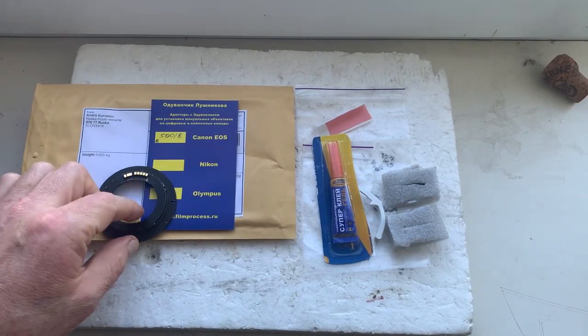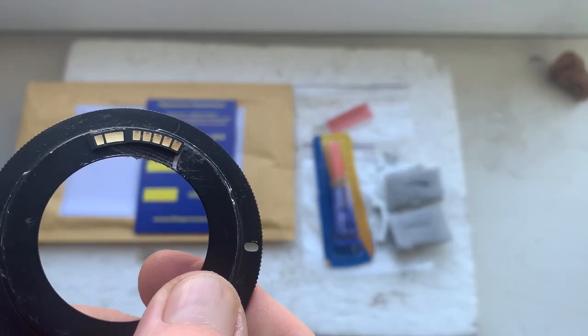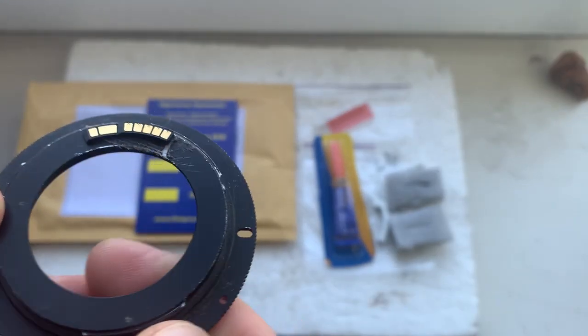Hello. This video is about your chip. This is your chip on my testing adapter. Now I'll check it in my camera.